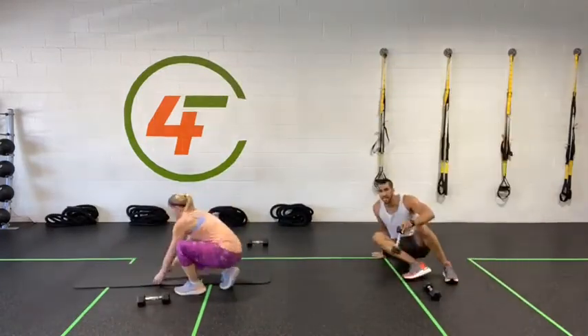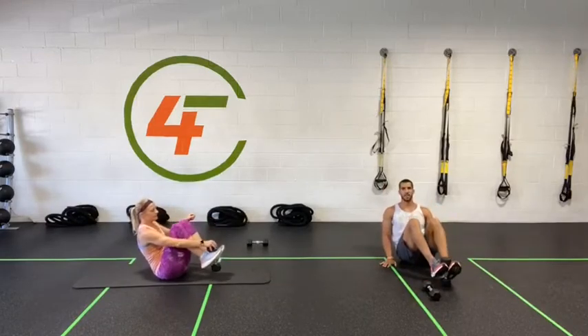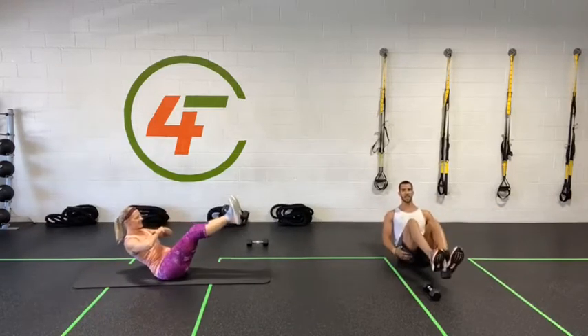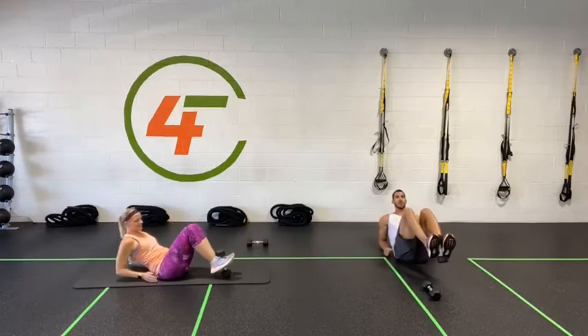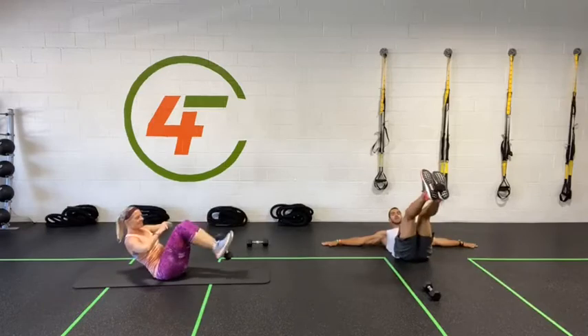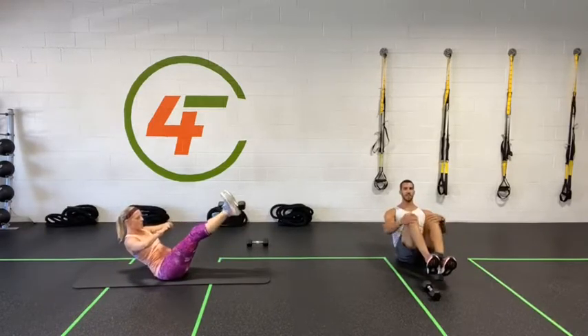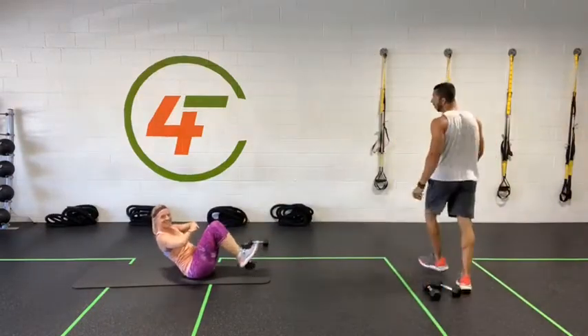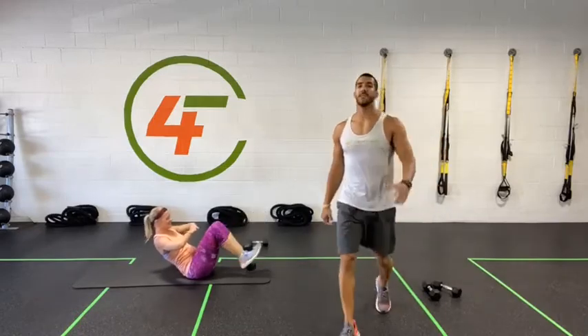50 seconds, starting in three, two, one. Sit down, weight between your feet — you can open up your arms or keep them in to find your balance. If you don't want the challenge, put your hands or elbows down. Find the sweet spot where you engage your core the hardest. This is a really challenging exercise — you can always modify with crunches. Five, four, three, two, one — done.